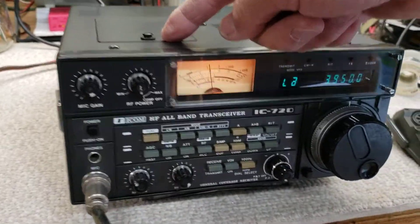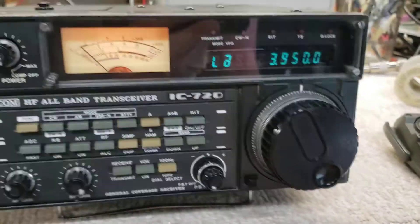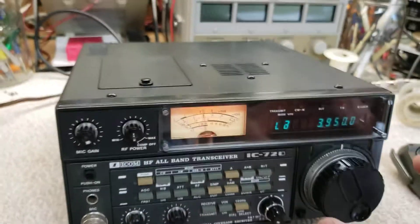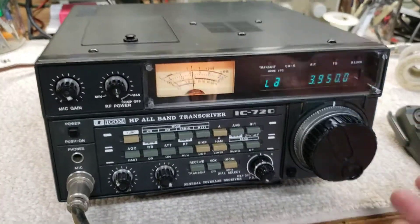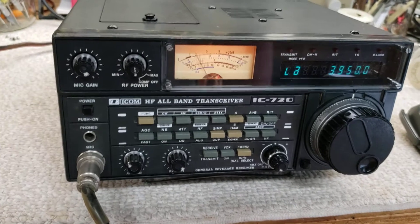CW delays and such are adjusted under this cover. There is a little silver screw under the bottom of the cabinet that adjusts the tension on the VFO knob. I've got it set so it spins fairly freely, but some people like to have some resistance.